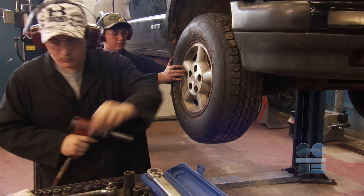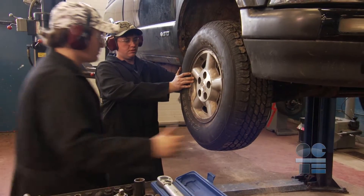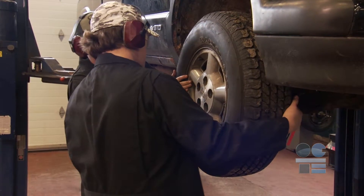For some people, the vibration from the impact gun may irritate the nerves in their hands or arms. If you feel a tingling sensation in your hands or arms after using the impact gun, let the instructor know.